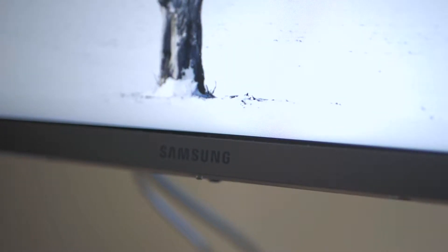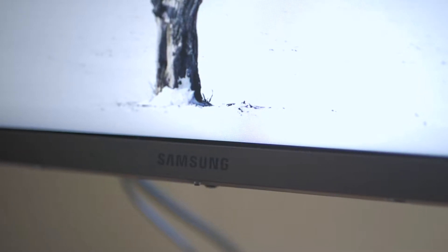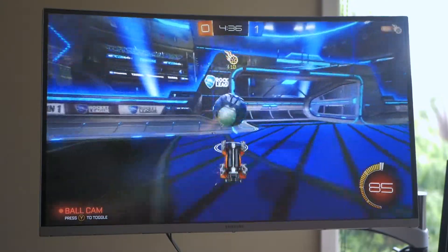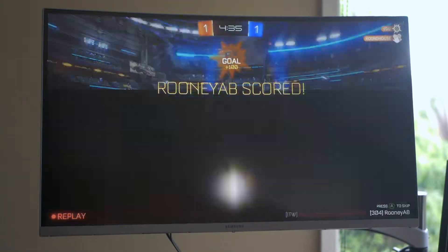Hey, what's up guys, it's Arun and today I'm going to be taking a look at a 1440p monitor from Samsung. The amazing thing about this monitor is it's actually 144Hz and it is probably the best monitor that I've ever used in my life, so I really wanted to share my experience with you guys. I believe the name of it is the CJG5 1800R — this is a 27 inch curved monitor from Samsung. So without any further ado, let's get into a video all about this monitor.